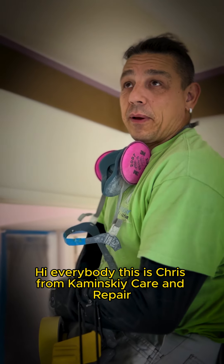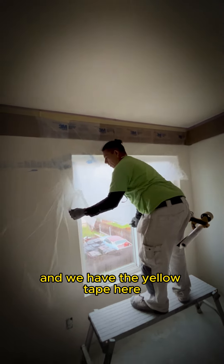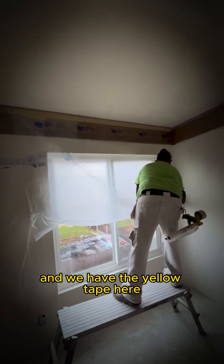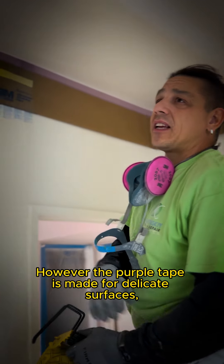Hi everybody, this is Chris from Kaminsky Care Repair. As you can see, we have a purple tape on the top here and we have the yellow tape here. Most of the people don't really know the difference — most of them don't. However, the purple tape is made for delicate surfaces.